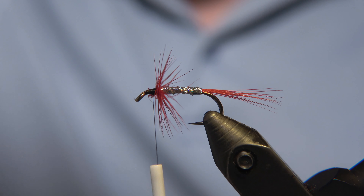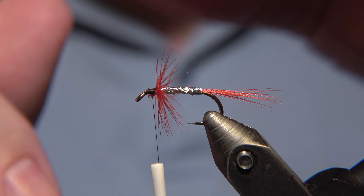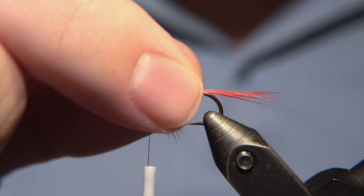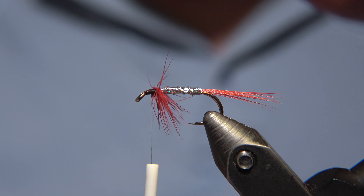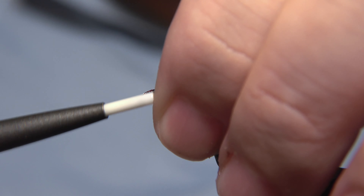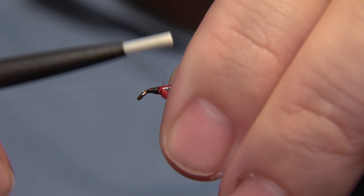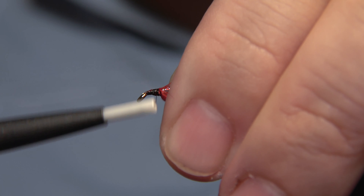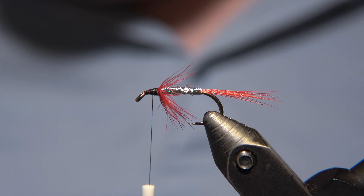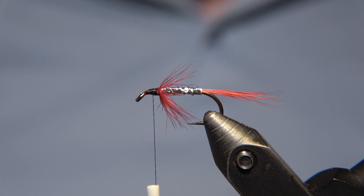If you're tying this fly in smaller sizes down to 16 or even smaller, you'll probably just use your finger instead if possible. Now we are going to take the throat or the hackle and split it in two in the middle. I'm going to try to leave space for the wing on top, so we fold it down by each side of the feather.